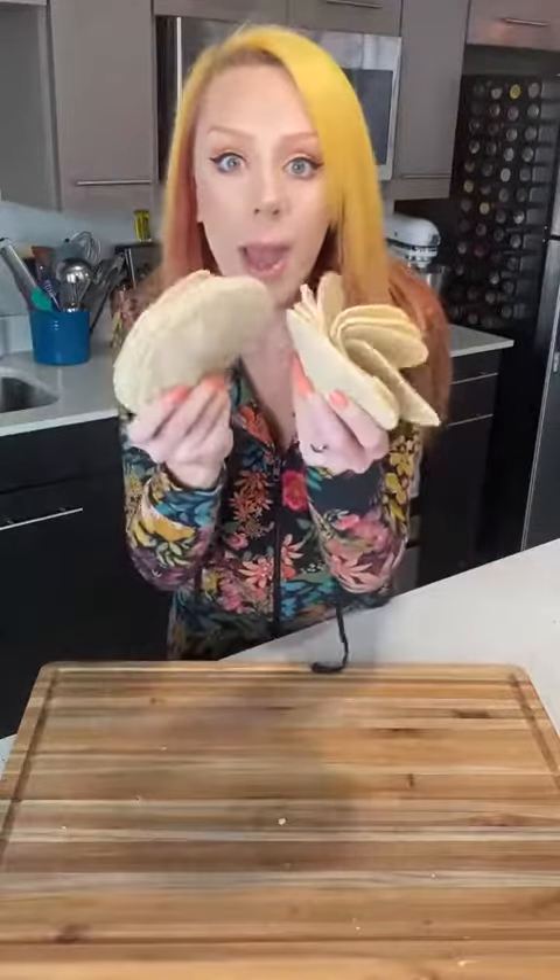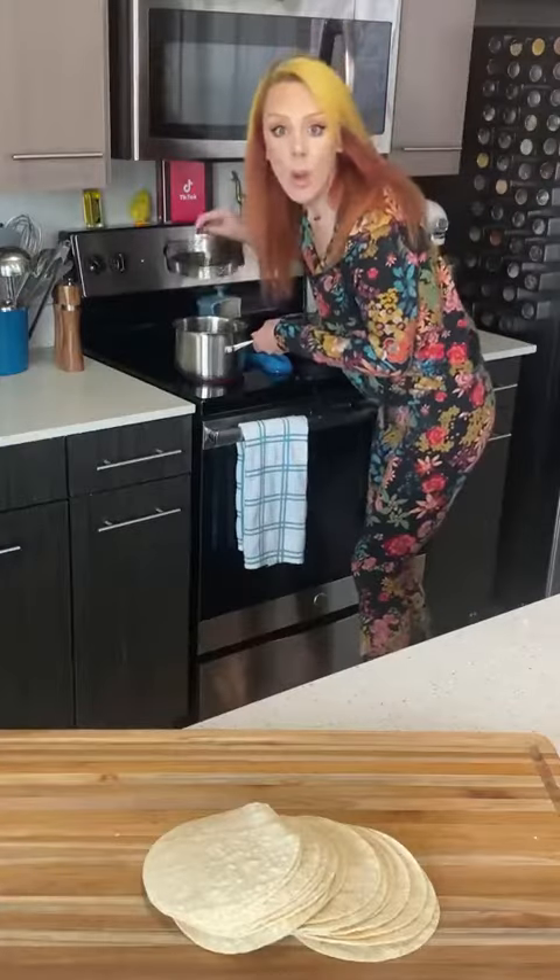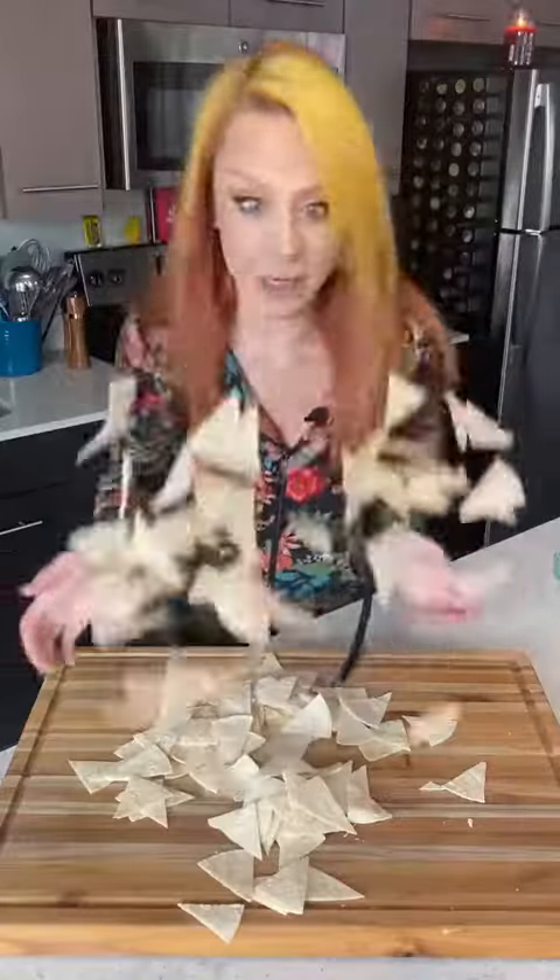Let's make chilaquiles. First, grab a whole package of corn tortillas, heat up some oil, and cut them into pretty little triangles. All the pretty little triangles.